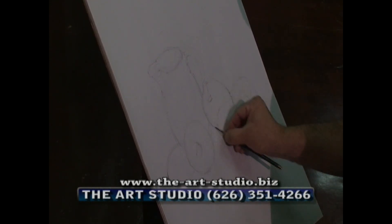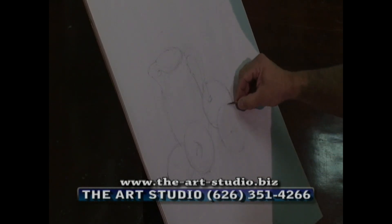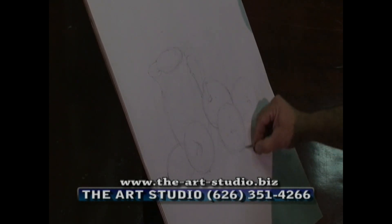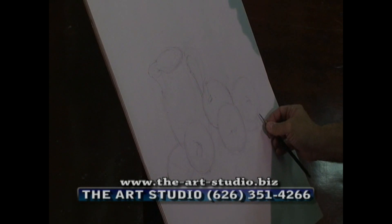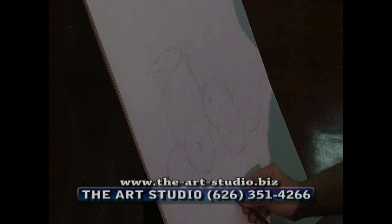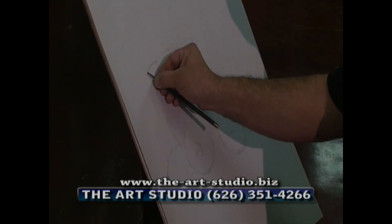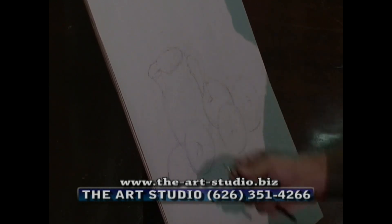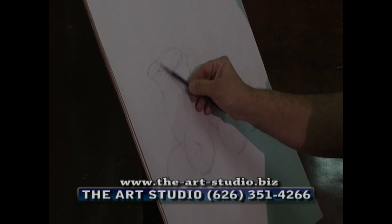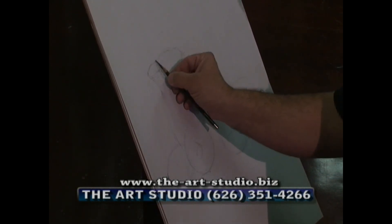Here's the apple once again. You can spend hours at this, but we don't have that much time, so we'll say we're almost done with this. Here's the accent line right there, and another one here. If you wanted to shade just a little bit, you can do so, which will give it more depth.